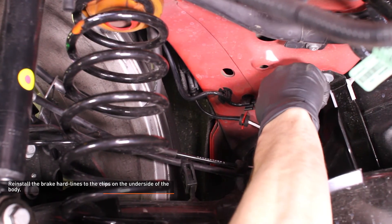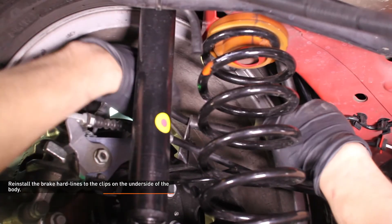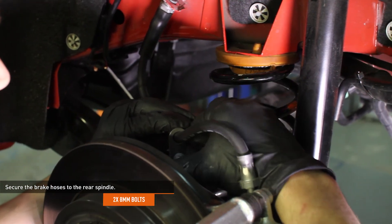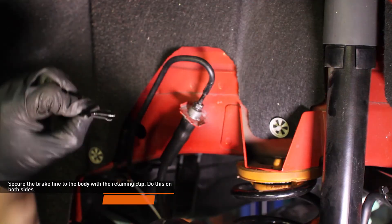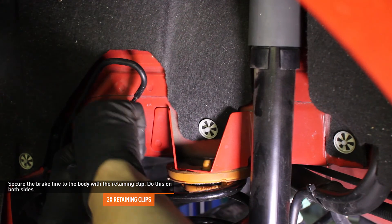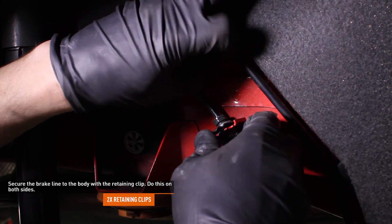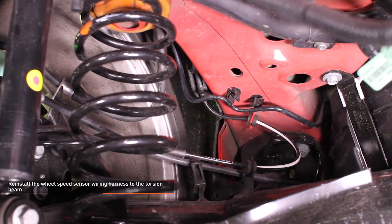Reinstall the brake hard lines to the clips on the underside of the body. Secure the brake hoses to the rear spindle with the original hardware. Secure the brake line to the body with the retaining clip — do this on both sides. We removed the wheel for visibility, but it's possible to do this with the wheel on. Reinstall the wheel speed sensor harness.